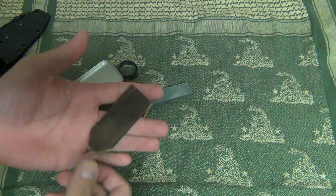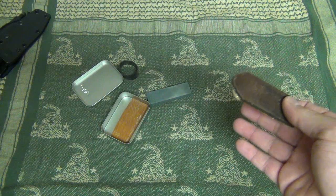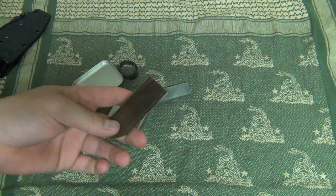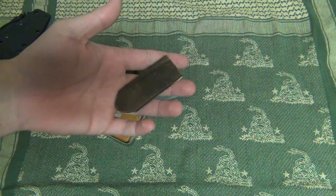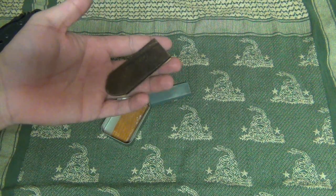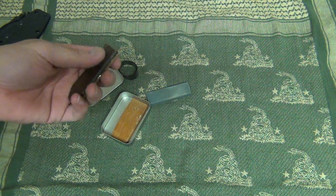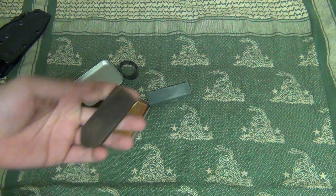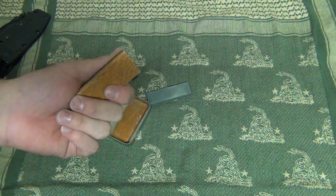Some might argue it'd be easier to just take your leather belt, wrap it around a tree limb, and strop your knife that way. But for me that's kind of a pain — I carry a firearm as well as a knife in the field, so taking my belt off and removing all that other gear, yeah I can do it, but this is just quicker and easier for me. To each his own, so whatever is easier for you.